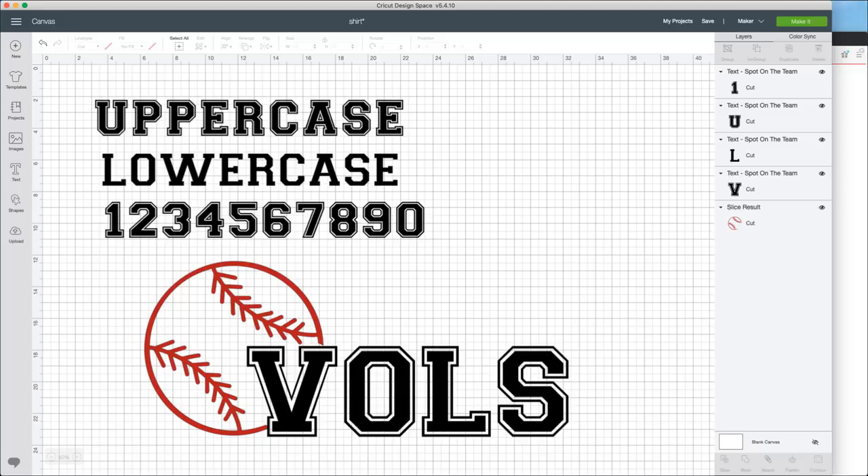We have a baseball tee that we picked up from Hobby Lobby. If you want the same one, ours was from Hobby Lobby and you can get those 30% off - I believe every single day their shirts are 30% off. These ones only come in gray, blue, and red, so there's not many options - not nearly as many as the beautiful comfort color shirt.